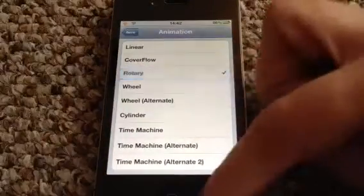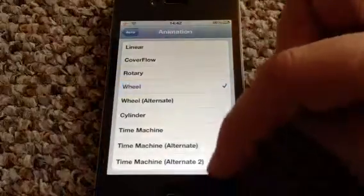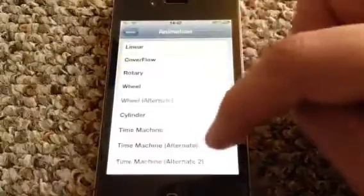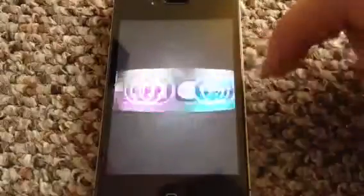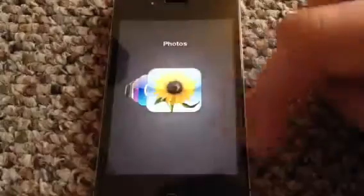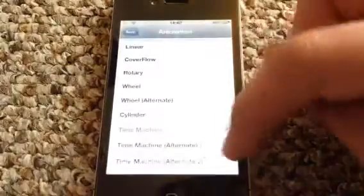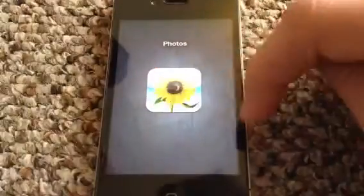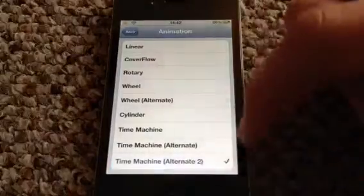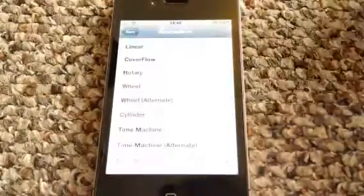Let's just show you all of these. Rotary, which is pretty cool. Wheel, Wheel Alternate — there we go. Cylinder. Time Machine, which is pretty smart — that is a pretty smart one. Alternate, and it goes backwards. Alternate 2.